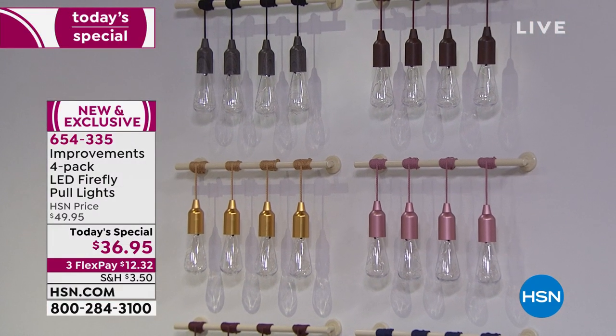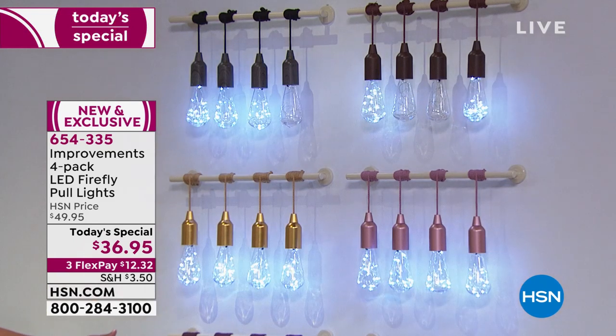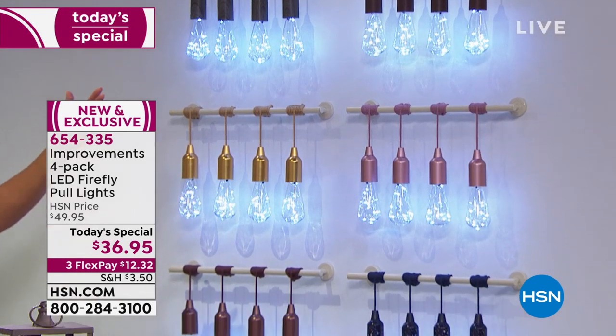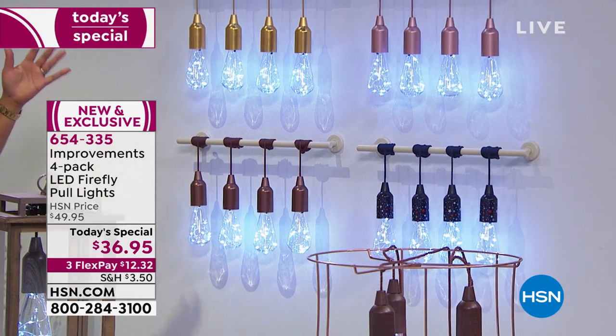We're going to show them here on the wall. We have the gray wood, we also have the gold, we have the bronze — look at how pretty these are. We also have the brown, the rose gold, and the stars, and they're absolutely stunning.